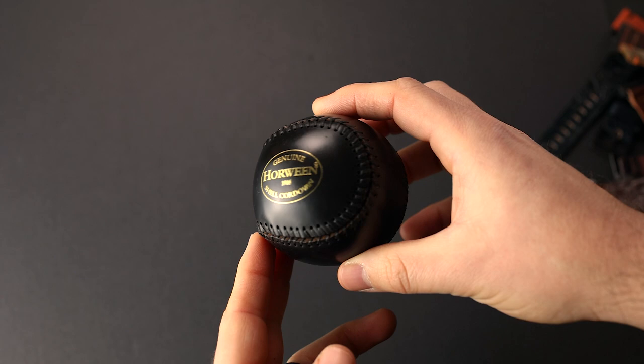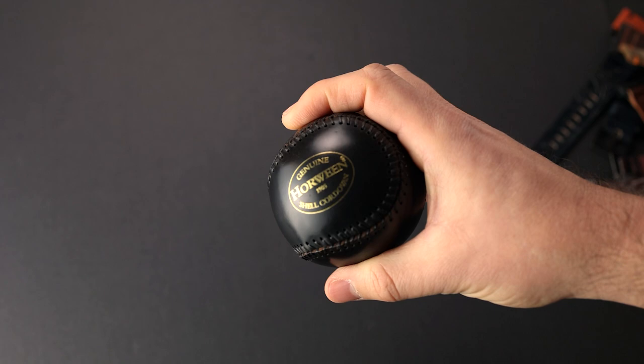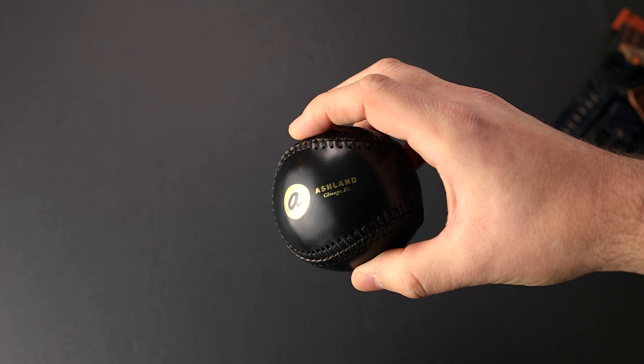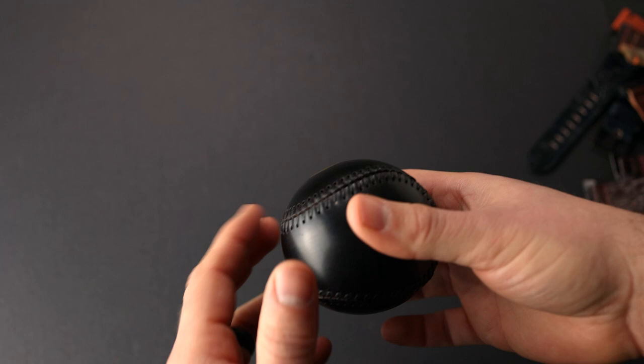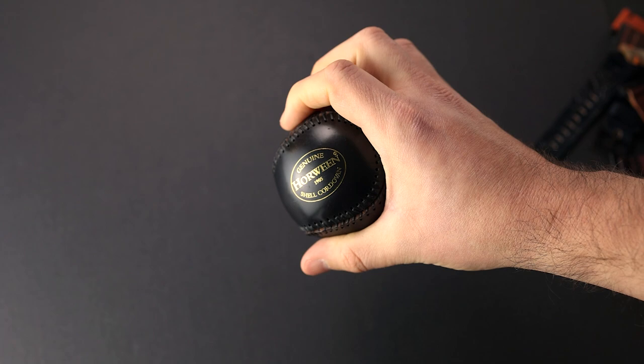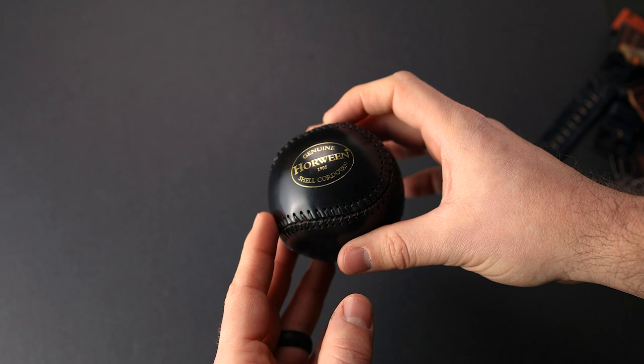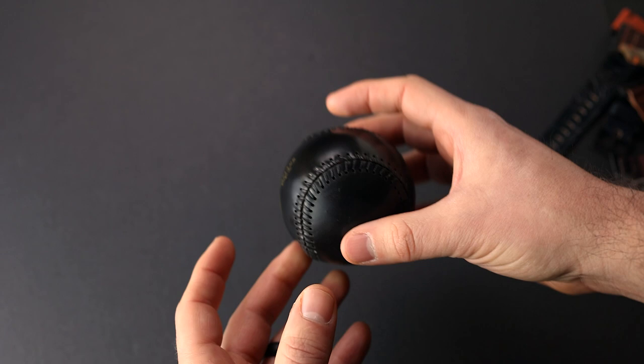We're going to end with a shell cordovan baseball. These are super tough for us to make, but every time we get one just right, I'm really happy. This one is black shell cordovan with a gold foil Horween shell cordovan stamp, as well as a gold foil Ashland stamp on the other side — really happy with how this turned out. One of the things I like best about it is it's sort of a perfect desk toy because there's a little bit of give, so you can use it as a stress ball or just a desk ornament. We've never done gold foil stuff before, so this might be the first appearance of gold foil anything, and probably one of a dozen baseballs we've actually made.